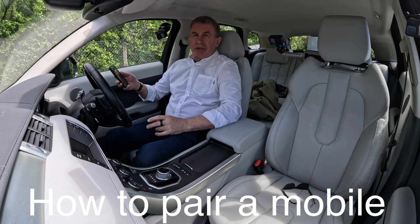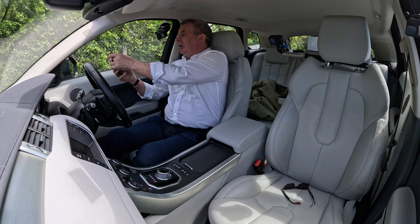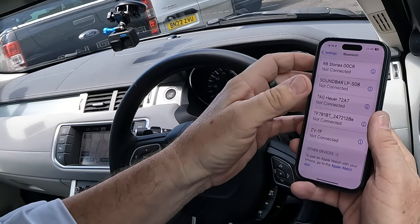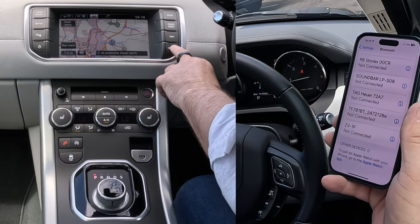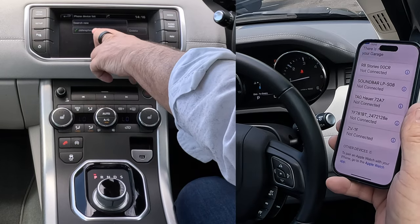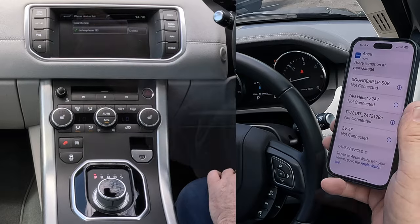I'll just show you how to pair a mobile to the Bluetooth audio system in this 2015 Range Rover Evoque. The first thing we do is go to Bluetooth, and then we're watching the screen. Go to audio, video, nav and phone, click on phone, and you'll see there that brings up a phone that's already attached and 'search new'.